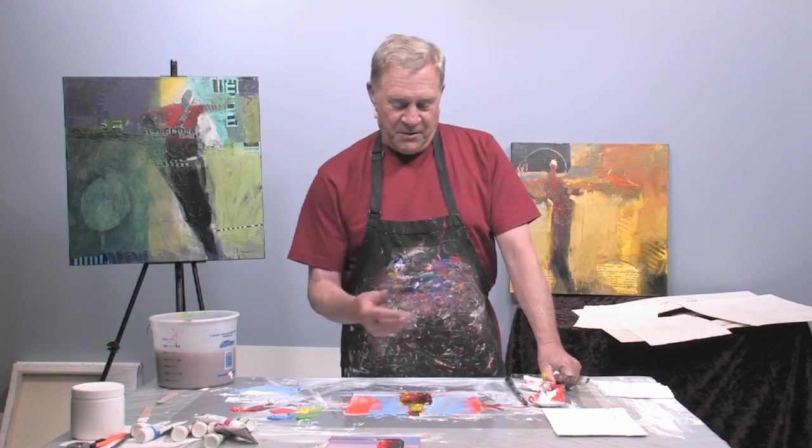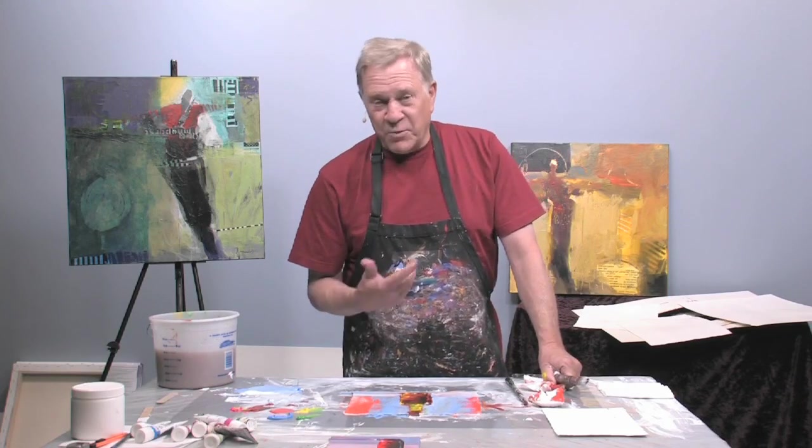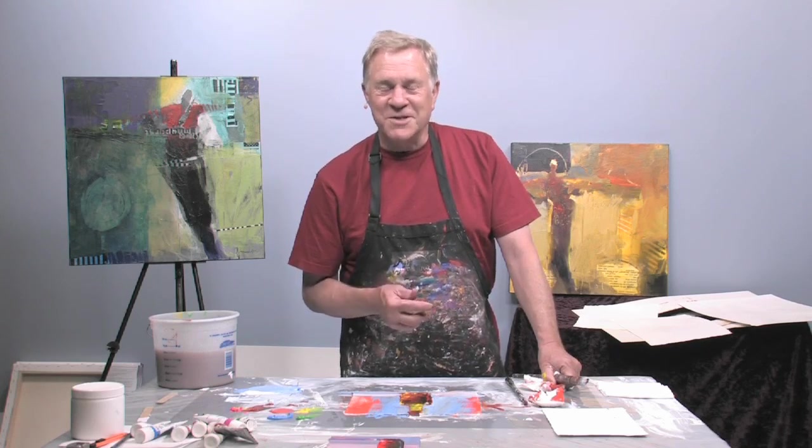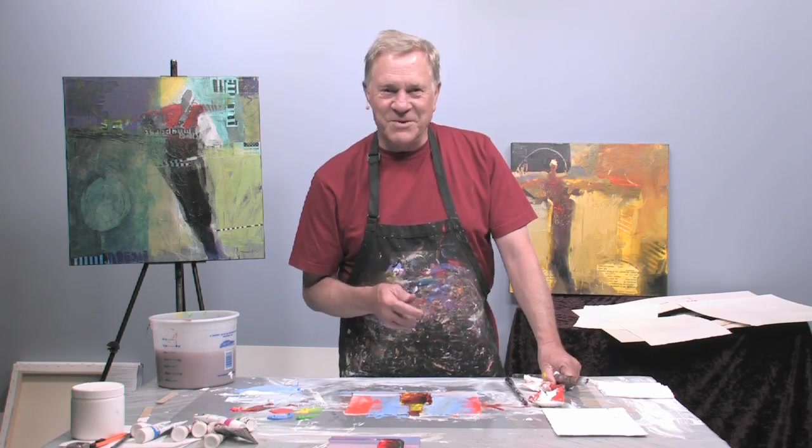To see more of these little wonderful techniques — at least the ones that work for me — check out my website, robertburridge.com. You'll see a whole lot of videos and two loosen-up books too. Take care, I hope to see you next time.